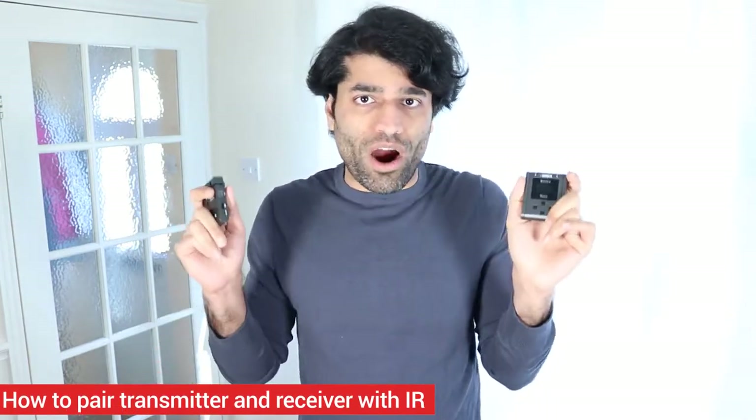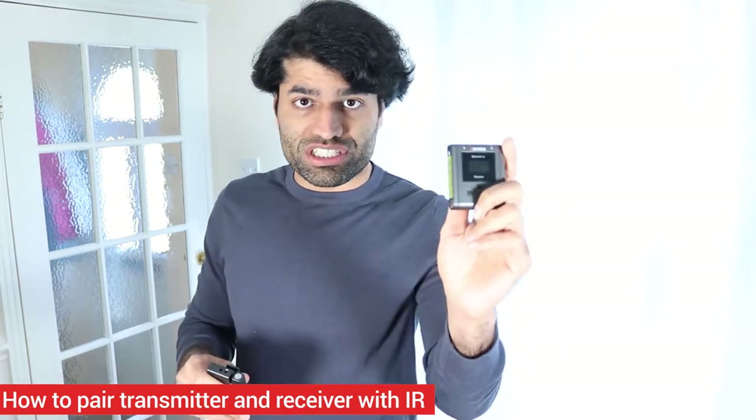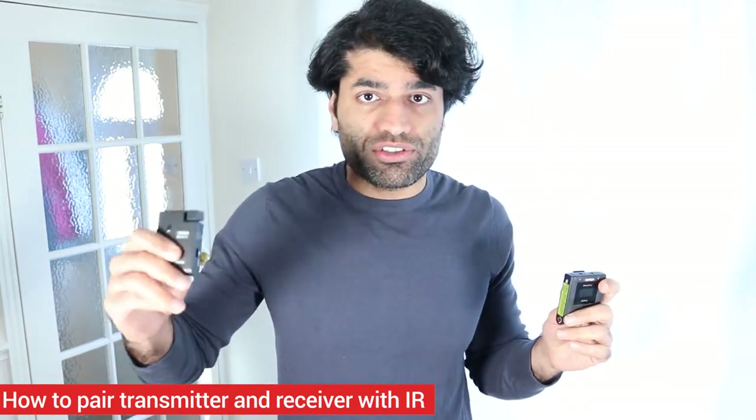In this tutorial on wireless microphone, I will show you how to pair your receiver with your transmitter using infrared signal. Infrared signal is also abbreviated as IR. Let's get started.